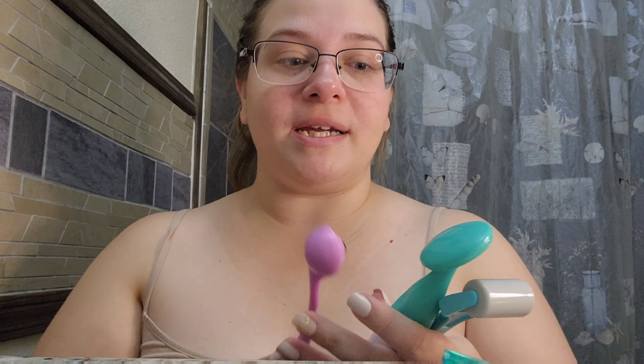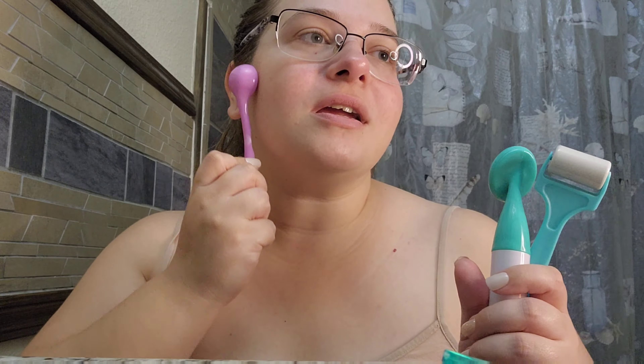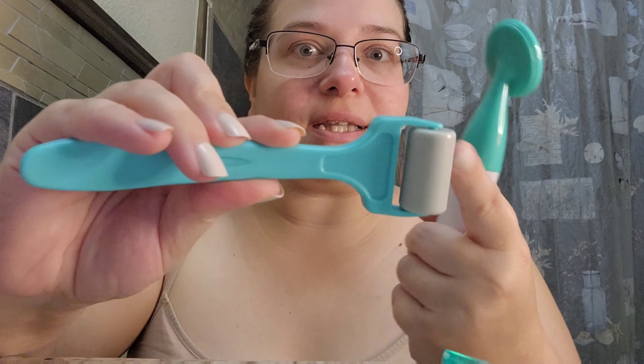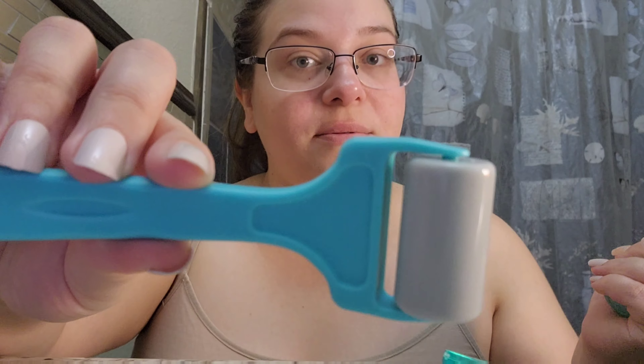I just want to show you some face tools they have at the Dollar Tree. These are my daughter's tools — I was just in here getting ready for you and thought I should show you. They have this ice roller and this eye roller that goes right under the eye. The ice roller is just plastic, so of course any plastic you put in the freezer will get cold.